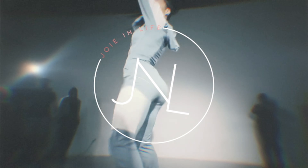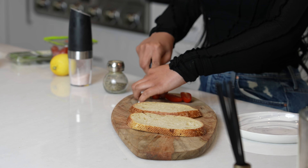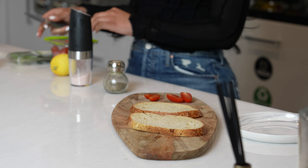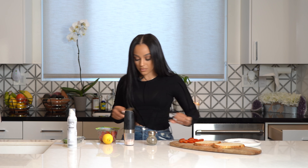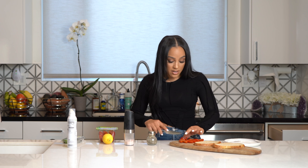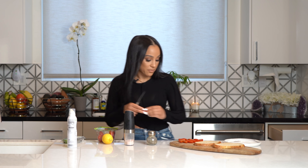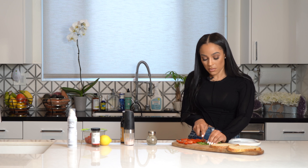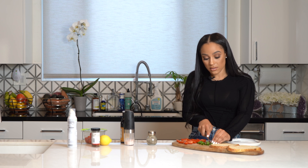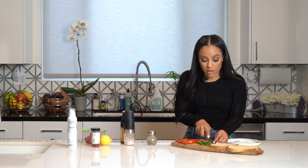I'm going to start with the avocado toast. First I'm cutting some tomatoes in half — about six. If you like tomatoes you can cut up more. I feel like this is enough for me, maybe one more. I'm also going to chop up some basil because I like basil on my avocado toast, but any other herb works — parsley, cilantro, basil.